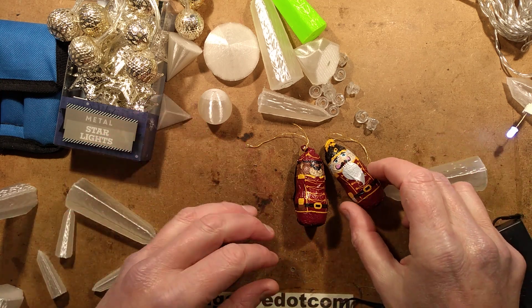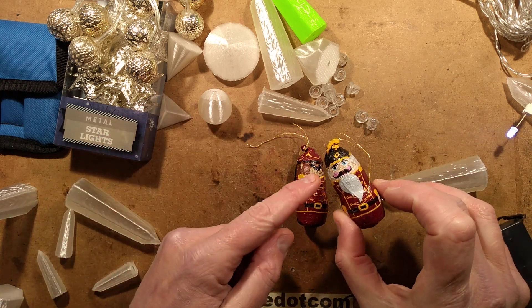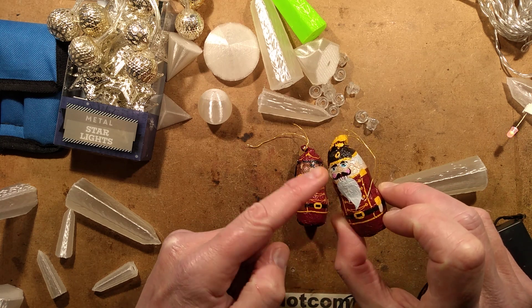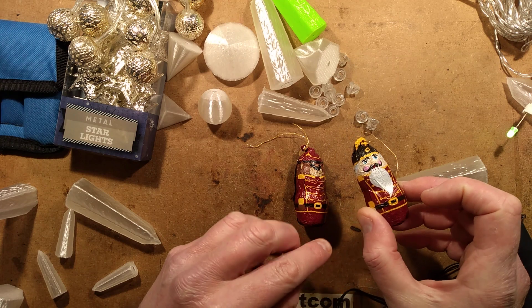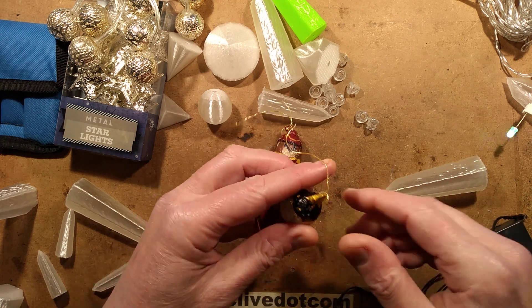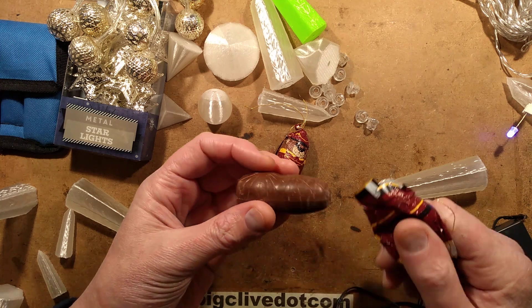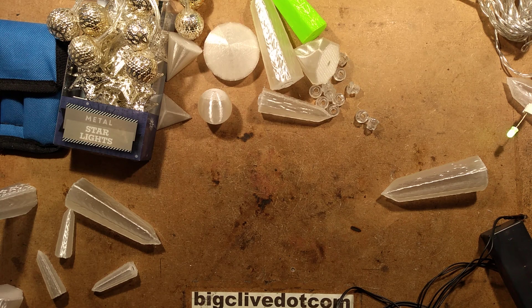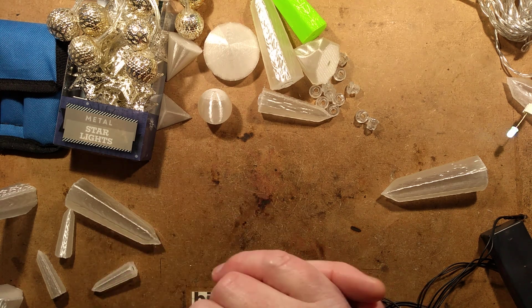I'm totally in a Christmas mood now, hence I've got my chocolate ornaments from Poundland. This one could actually be the first sort of Big Clive branded chocolate ornament because it does have the suitable beard, and they also do a bare version. The downside is that once you get inside it does look a bit like a chocolate suppository. I won't eat them now because the excessive mastication upsets some people.